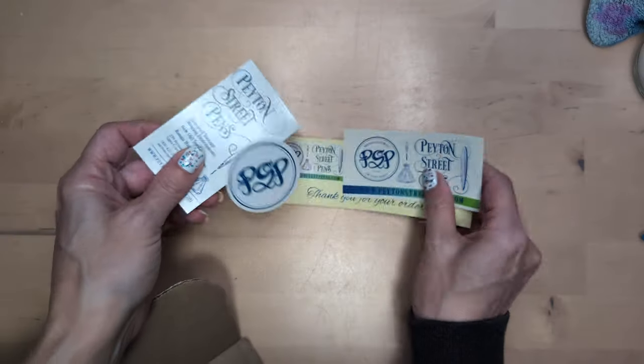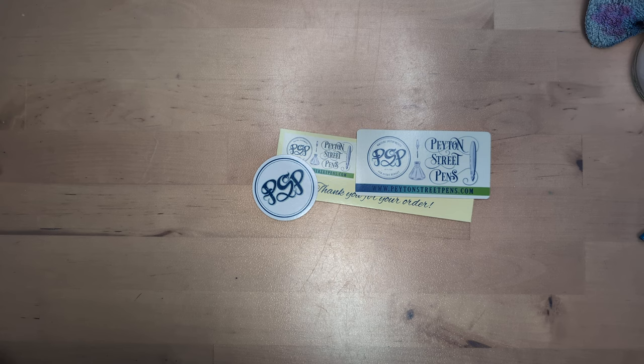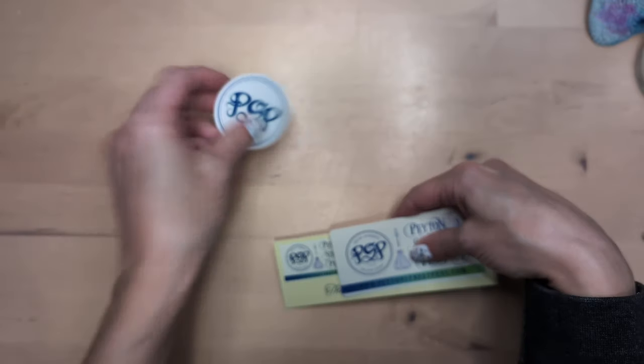The site — I almost don't want to tell y'all, but that's mean — the site is Peyton Street Pens. I love them, love love love. And let's see — oh, a sticker! I'm very excited about the sticker.